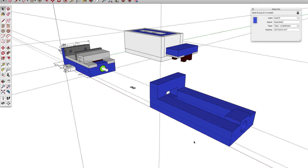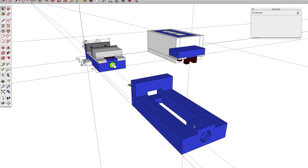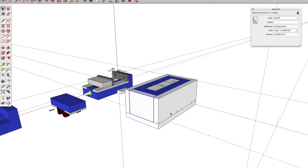I plan to make it out of one piece of epoxy granite that I will cast, and I will build a mold around the casting.